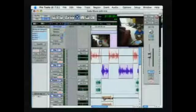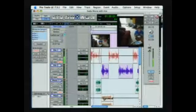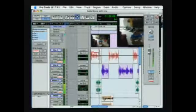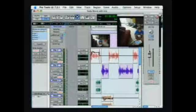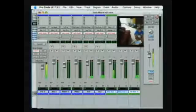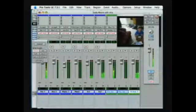So if I'm moving one fader up and down, that's okay. But once I start having other tracks playing at the same time, I want to control things. If I look at my mix window here, I can see all the faders, but I'm still limited to touching only one fader at a time.